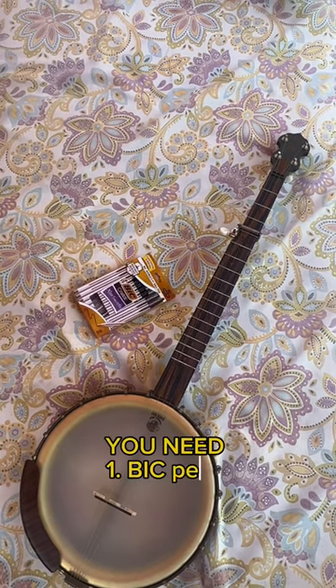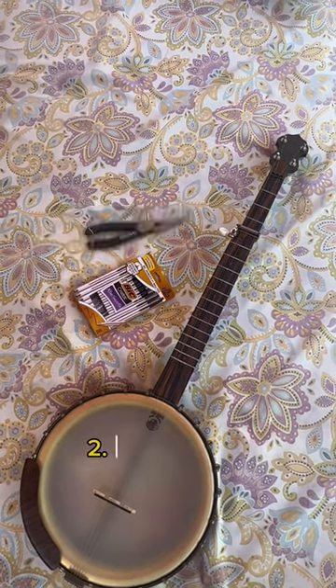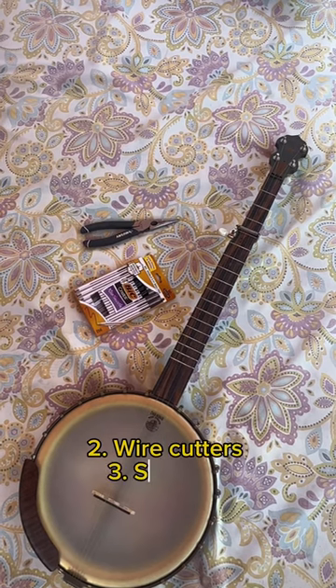You need big pens, some wire cutters, and some scissors.